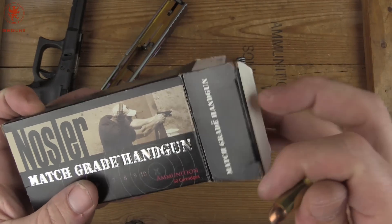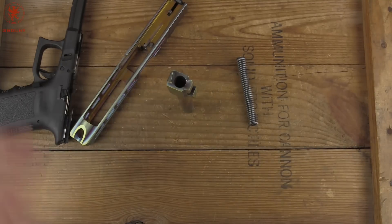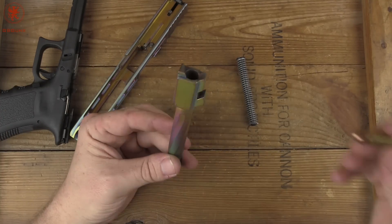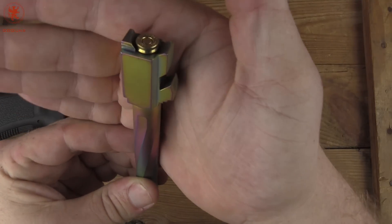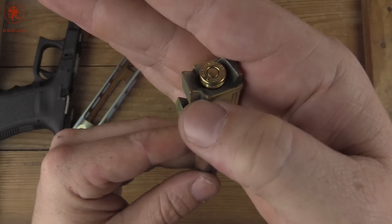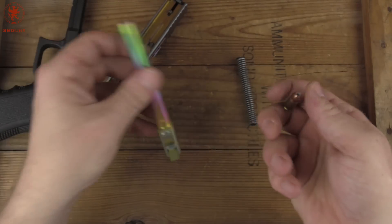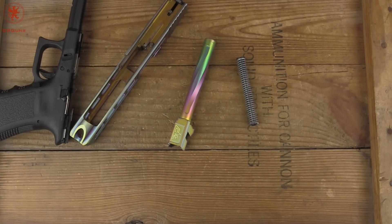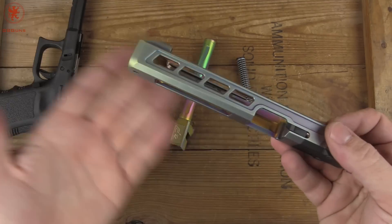Those of you who don't follow the channel, the reason why I use Nozzler Match is it has been the most consistent, precise velocity that I have tested, which means the brass as well as the powder loading is the most consistent. Drop it in the chamber, give it a little tap, and we can see we've got a little bit of unsupported underneath back in there, which is standard for Glock. You've got per Glock's recipe a non-fully-supported chamber. However, that's only a big deal if you plan on running reloads. Some people say it doesn't matter at all — in my experience, it really doesn't matter.